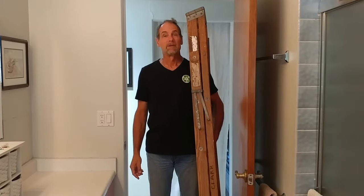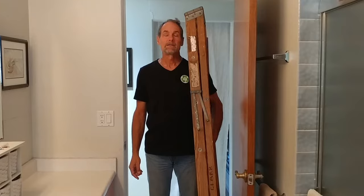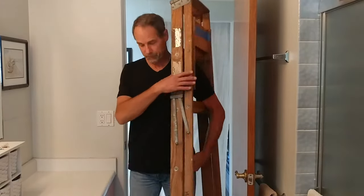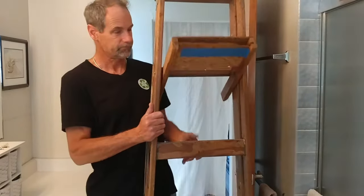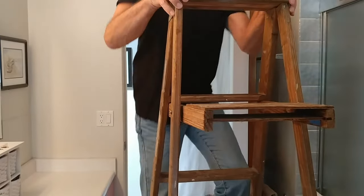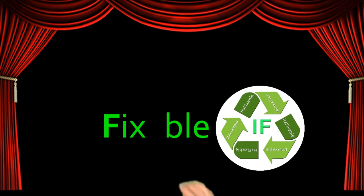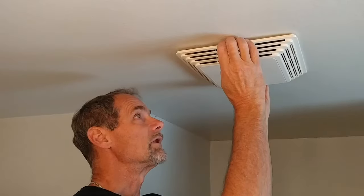Bathroom fan noise — that's unacceptable. A bathroom exhaust fan repair is in order. Let's see what's going on here.